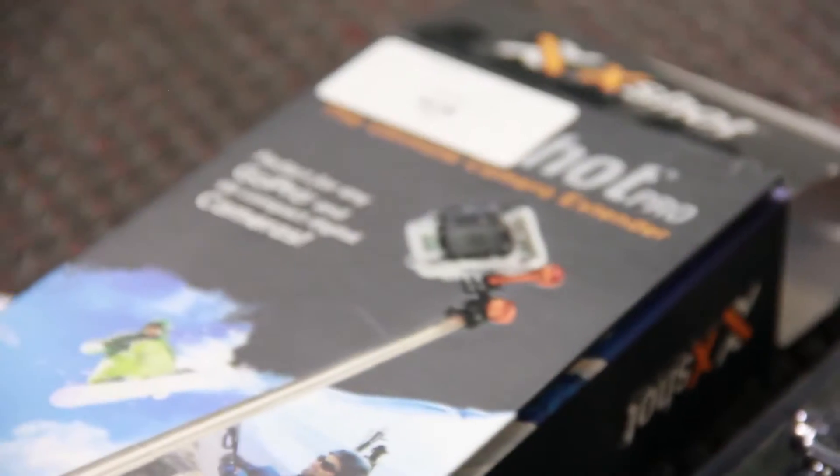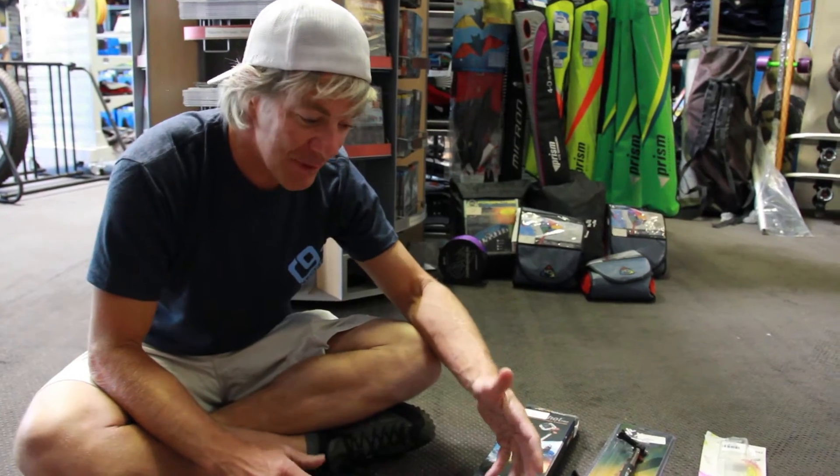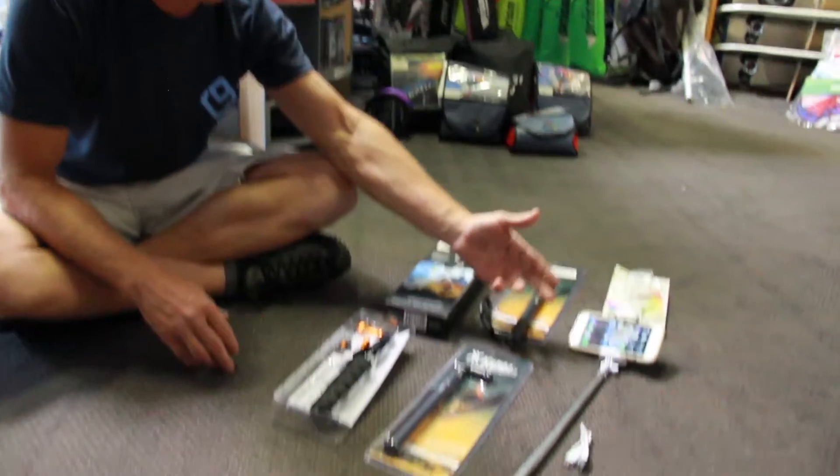We're a big fan of X-Shot. They've been really supportive of the paragliding community, sponsoring guys like Kate Palmer who used to work here at Cloud9. They have a couple different ones, and we have another new really exciting one for your phone. I just want to quickly show you these.